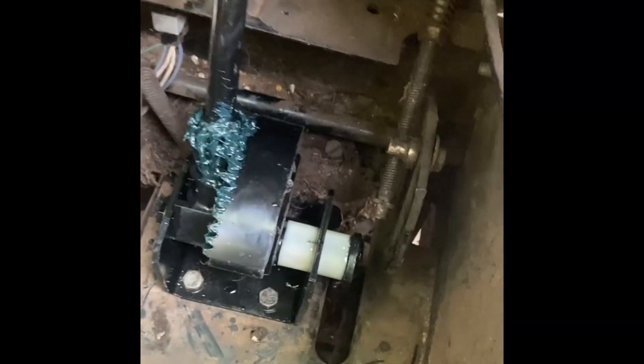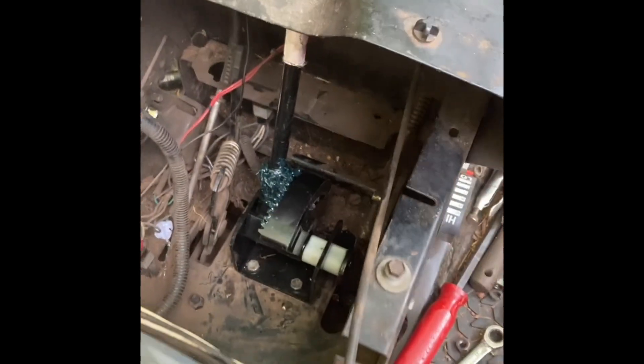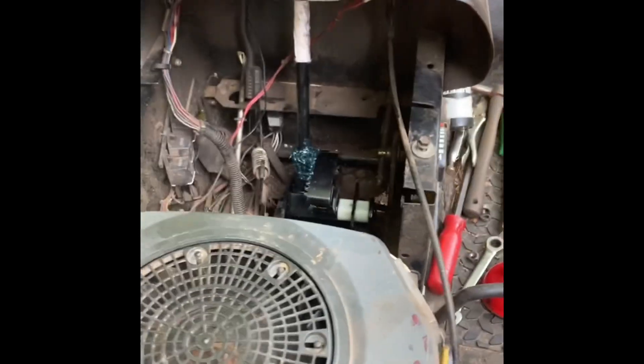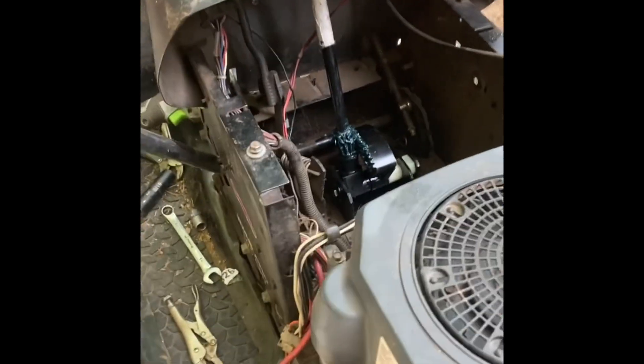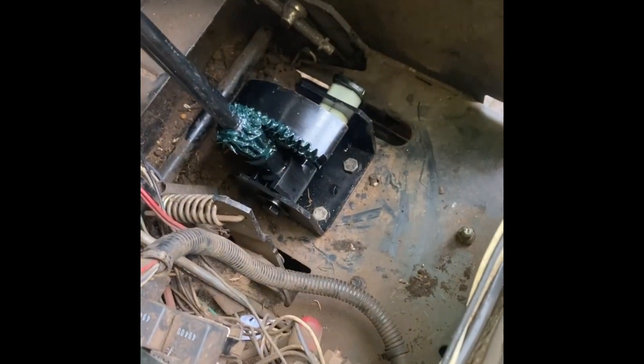All right folks, it's back in, bolted up, tightened up, everything's hooked up. Just got to put the gas tank back in and get her off the jack stands and test her out. Wow, it went so much smoother than I thought it was going to putting it back together — it fought me coming apart but it was nice to me going back together, so I call it a win.